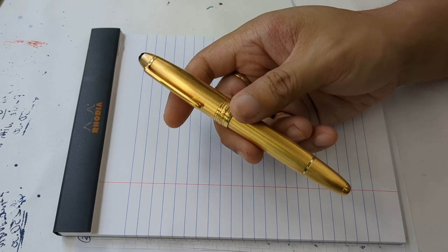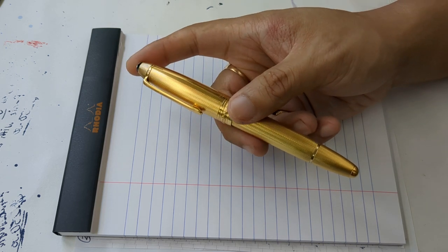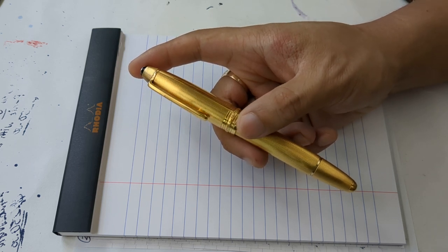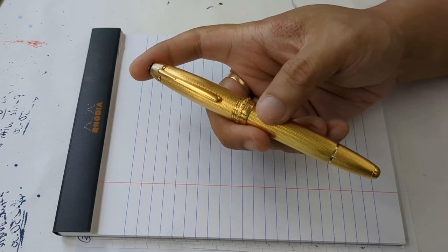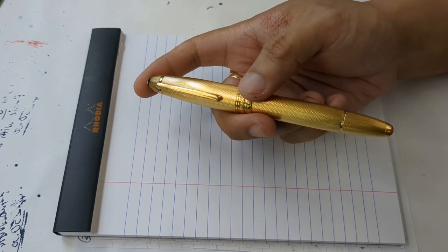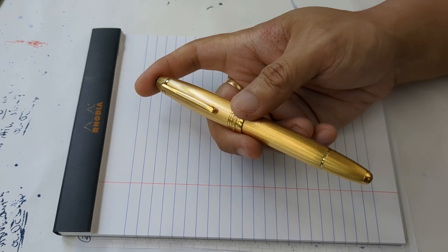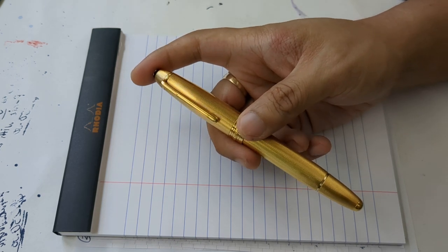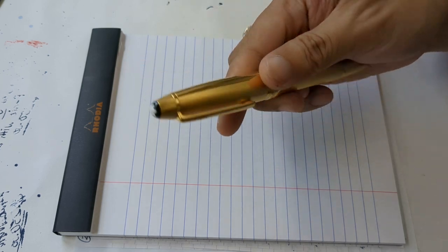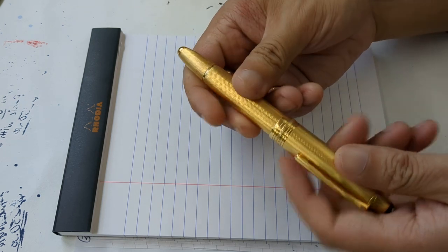I was very lucky to find this one local — just one state away — and the guy selling it was getting rid of it for a fire sale price. When it's that good, you don't ask too many questions beyond a bit of the pen's history. Basically, this was bought in Italy, brought back to Australia after a trip overseas, and the owner decided the pen wasn't for him. Rather than try to get all his money back, he put it up online for a low, low price. When I saw it, I just had to have it. How often do you get a fountain pen in vermeil finish? Definitely not very often, and certainly not for this kind of price.